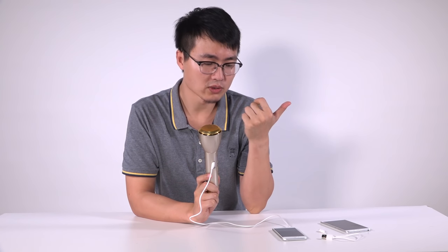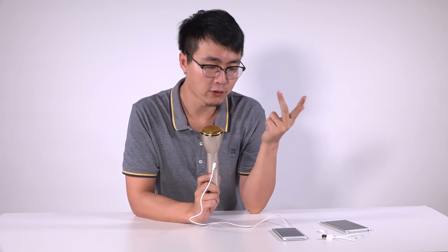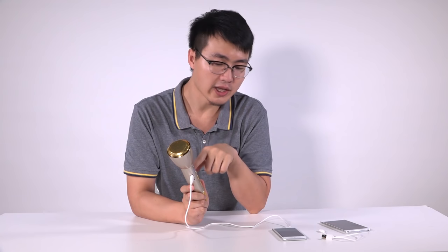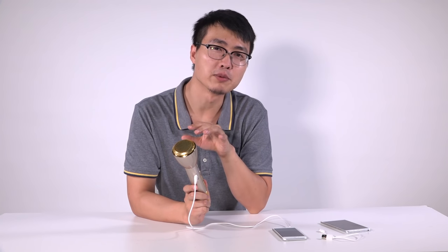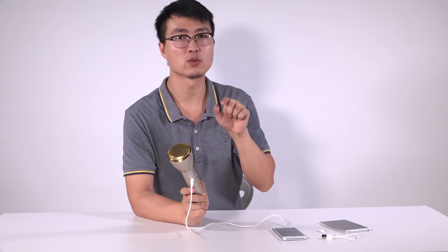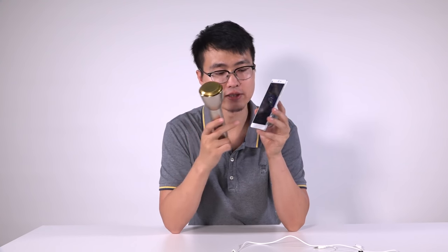So that's the third feature: power bank, independent mic, and external microphone. And the fourth feature — it can connect with your phone through Bluetooth. Now I've connected this as an external speaker with my phone through Bluetooth. As I play the music you'll hear that.